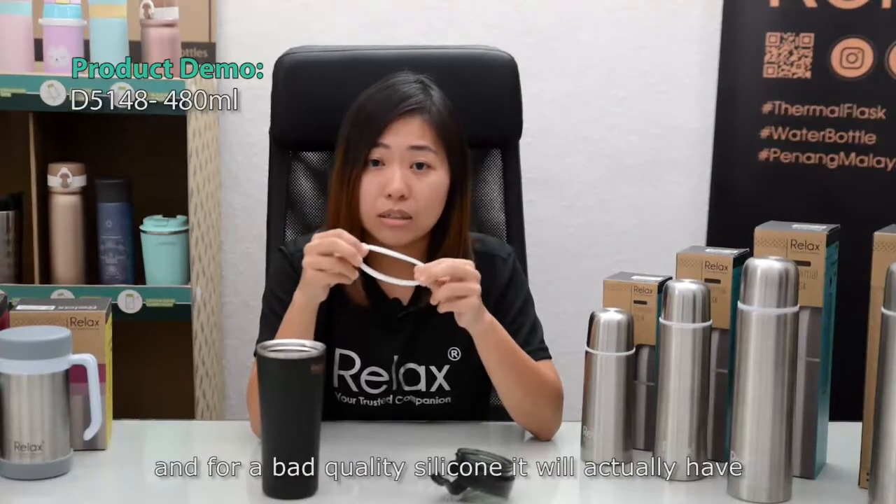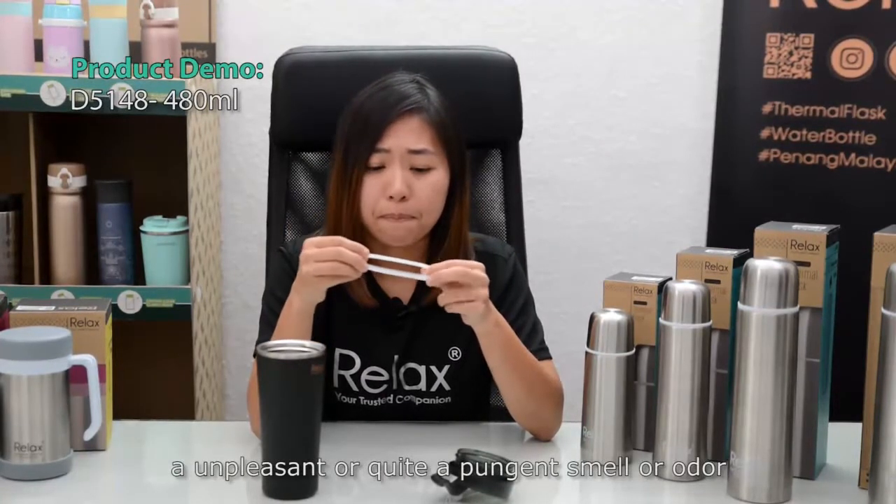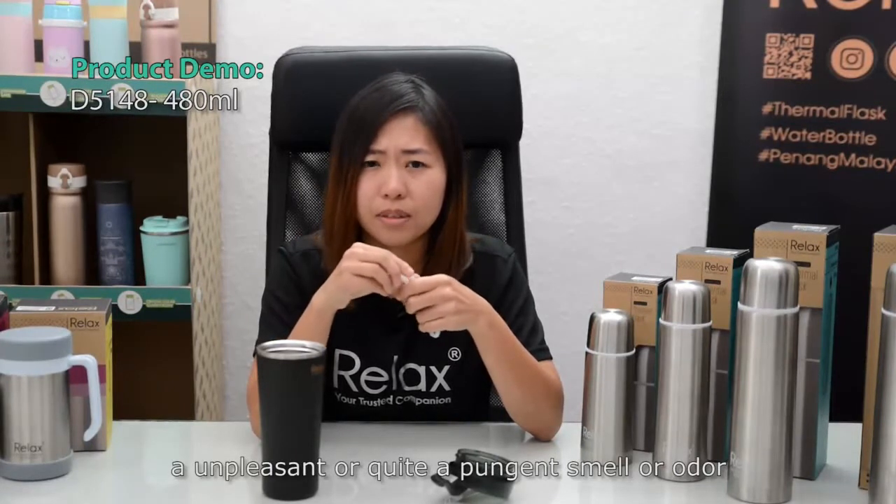For a bad quality silicone, it will actually have an unpleasant or quite pungent smell or odor, and it will not last long because it will harden over time.